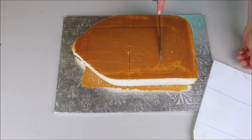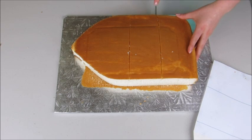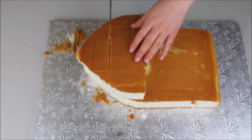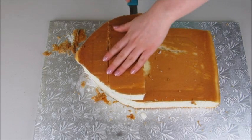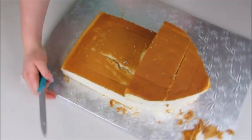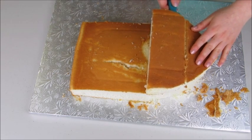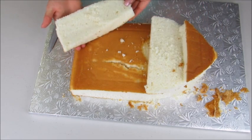This piece is going to be for the front of my ship, and the two back pieces are for the back. Starting with the front — the Jake and the Neverland pirate ship has this little nook in it, so I'm going to cut that out. I've just sliced down slightly, not going through the entire cake, and sliced across to remove a little sliver.